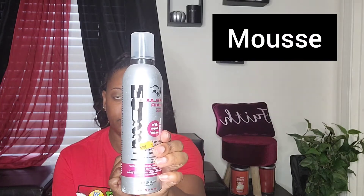I'm just gonna get my mousse here and I'm just gonna apply a little bit to the back to see if that will tame it just a little. I'm just showing you guys what this ponytail looks like out of the pack.